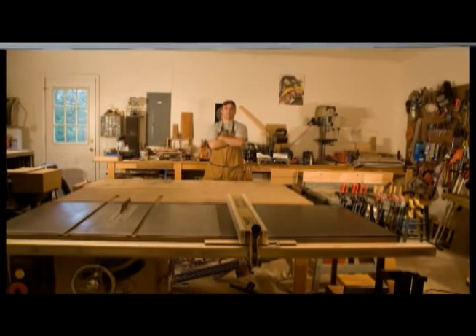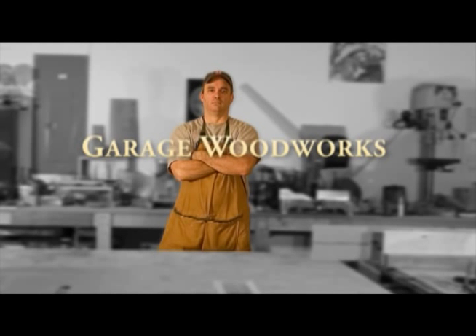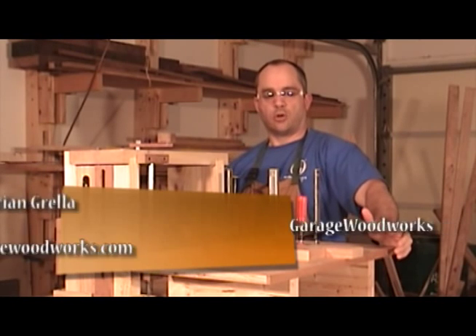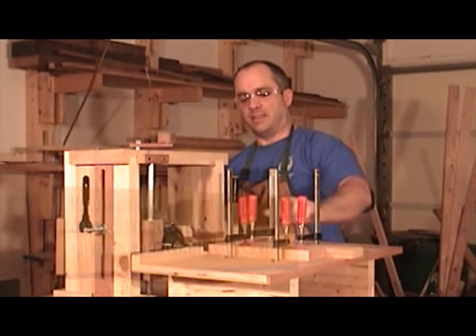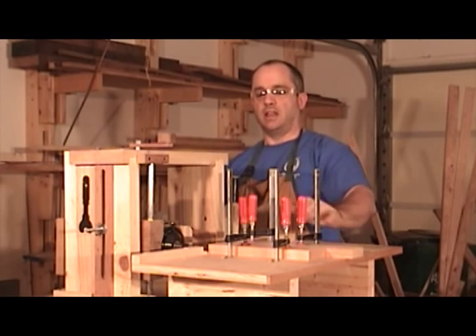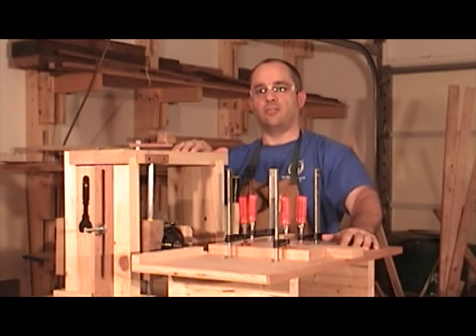Welcome to the Garage Woodworks video podcast. For the joinery for the bookcase, I'm going with loose tenon joinery. And to make the end-grain mortises and all the rails, I'm going to use my horizontal mortiser. If you'd like to find out more information about my horizontal mortiser, you can find that at this link here.